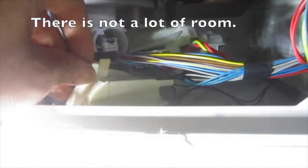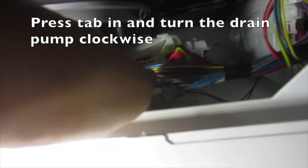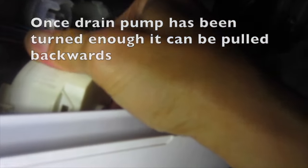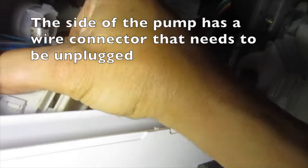There is not a lot of room. Press the tab in and turn the drain pump clockwise. Once the drain pump has been turned enough it can be pulled backwards. The side of the pump has a wire connector that needs to be unplugged as well.